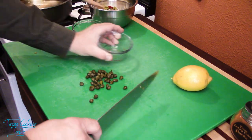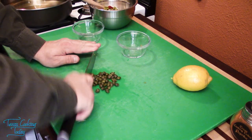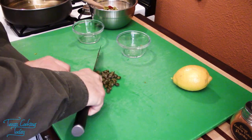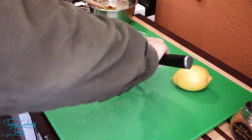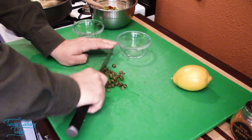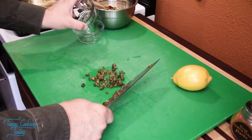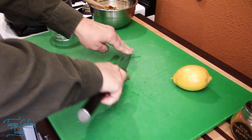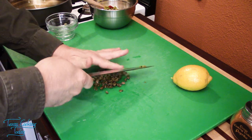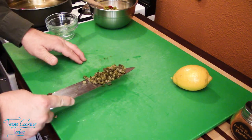Now on these little round capers — these are the big capers. If you have the little ones, you don't need to cut them; you can just toss them right in. If you're wondering what capers are, they're the berry of a little bush, and they have a wonderful, robust flavor. They're very salty also, so they add a lot of salt to this dish.